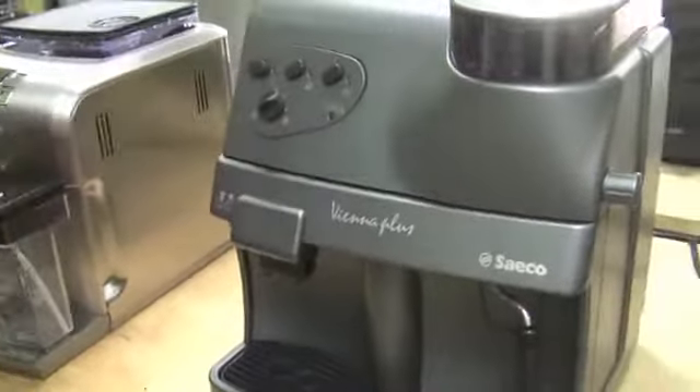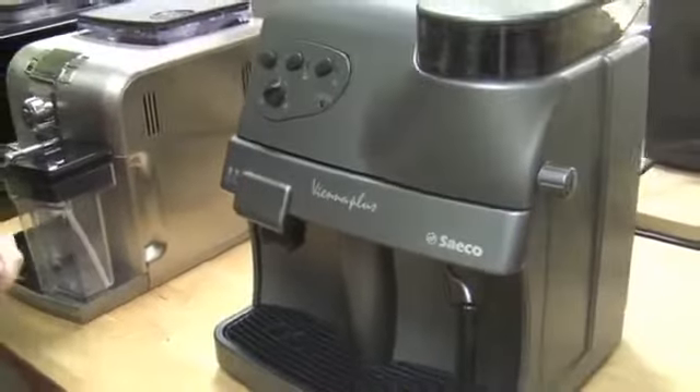Just one boiler. It's very simple. It does not take that long to heat up, and it's just very, very user friendly.